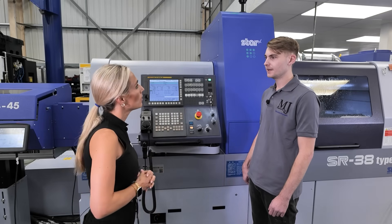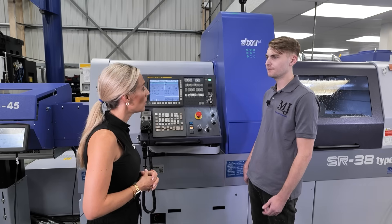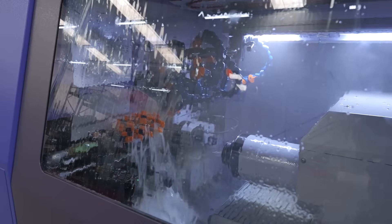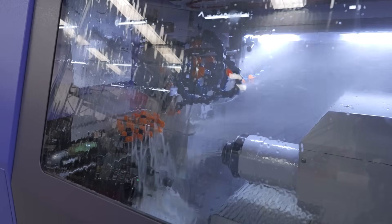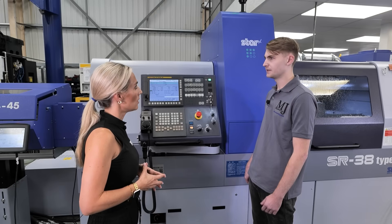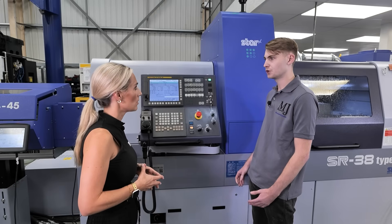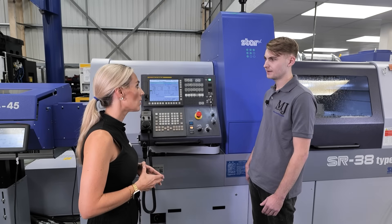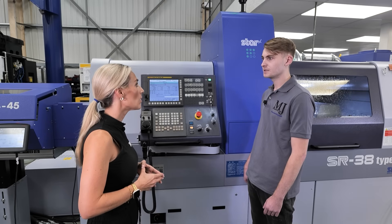STAR came here for training — three days on site. The first day covered the bar feeds, the chuck, how to change and set tools, the collets, and just getting familiar with the machine. It was really easy. The tools are nice and easy to set — very different from fixed head machines. You just touch on with the tool and it's set, which saves a lot of time.